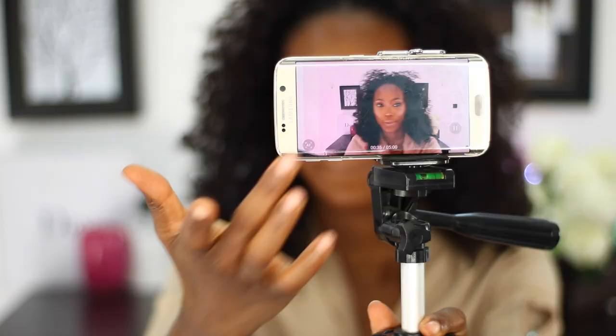Something I did not mention — always make sure you are recording in landscape mode, because that is how Instagram and YouTube display videos. Make sure your aspect ratio is set to 16 by 9.